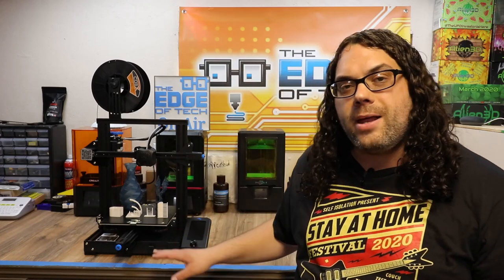One thing I didn't like is they actually included the standard bed springs on this. I really wish they would send the yellow bed springs like they have with some of the other Pro models — I always upgrade to them. But other than that, there's not a lot negative to say. It prints really good straight out of the box using that Prusa Slicer Ender 3 profile.